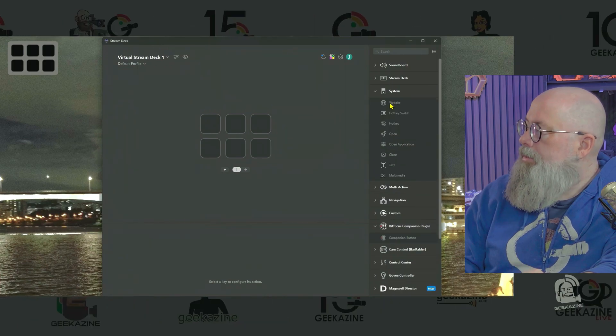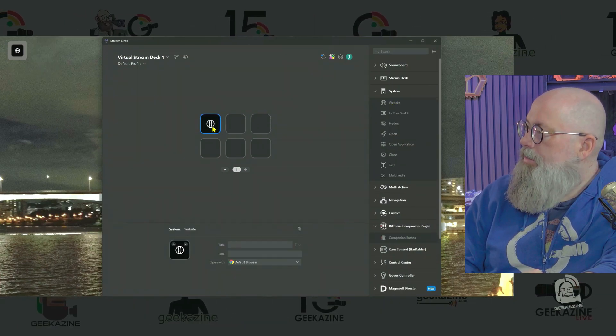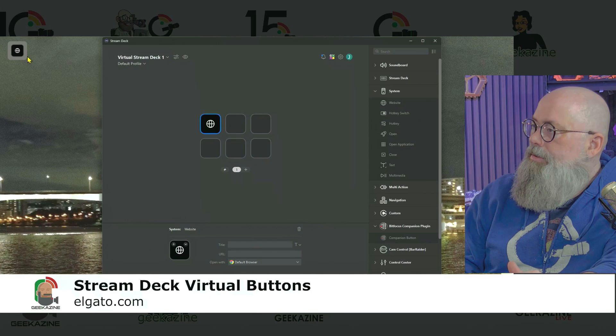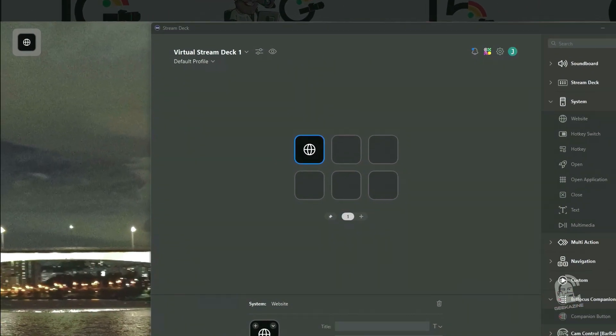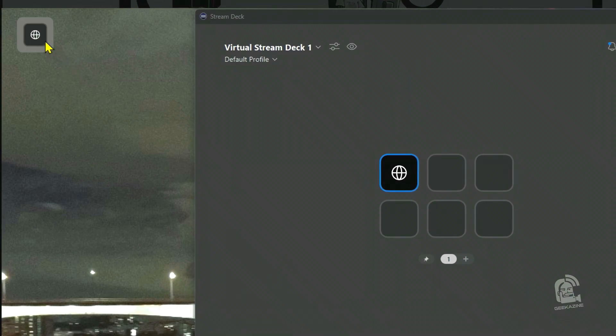We've got our size right, and we can do the opacity so we can kind of see through the buttons if we need to. We can put it onto the screen and bring that opacity up. We can also choose the frame color — give it a nice purplish color or anything like that. Now we've got our Stream Deck, we can move it around and push the buttons, although we don't have any buttons yet. Setting it up is very straightforward — just go down into the control panel. If you right-click on the button you can choose to configure, hide the panel, or lock position.